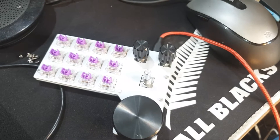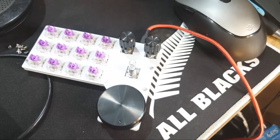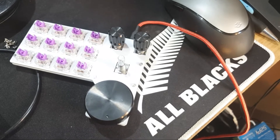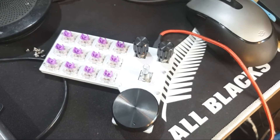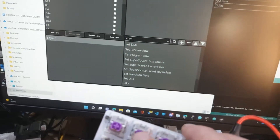It is based on an ATmega32u4 chip, which can quite nicely be used as a MIDI device — usually used for homebrew keyboards. I've managed to flash it with some MIDI software that I've used before.